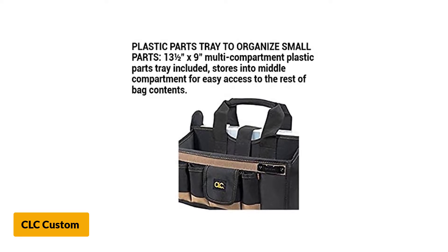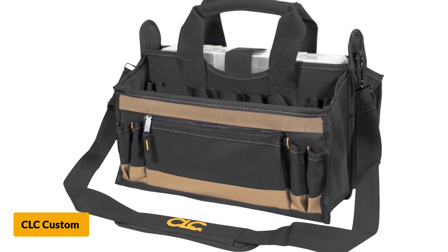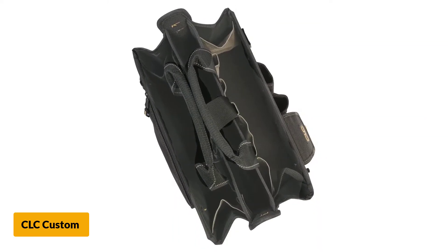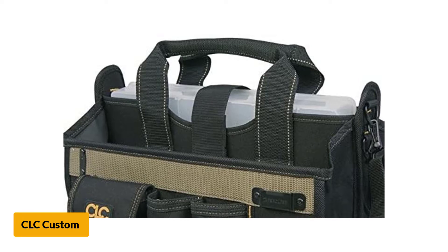Among those 16 pockets, users will have 8 external pockets and 8 internal pockets in total. The bag also comes with a small plastic tray that serves as a divider inside the bag for storing small accessories. To make sure other items do not get lost, there is a zippered section at the back.